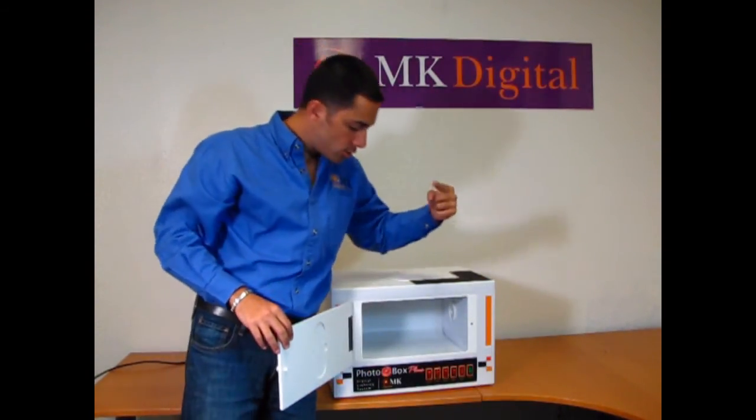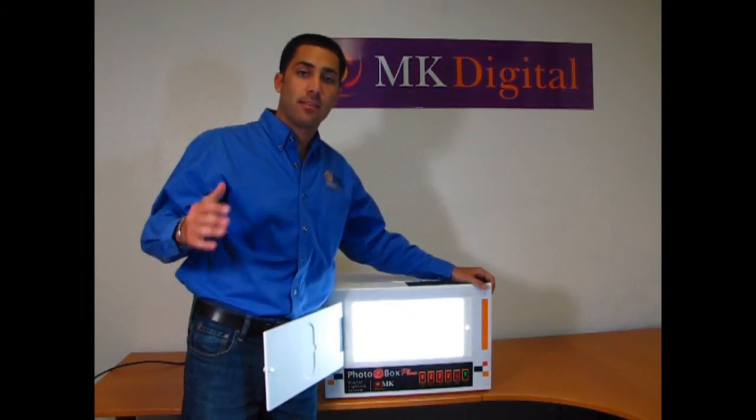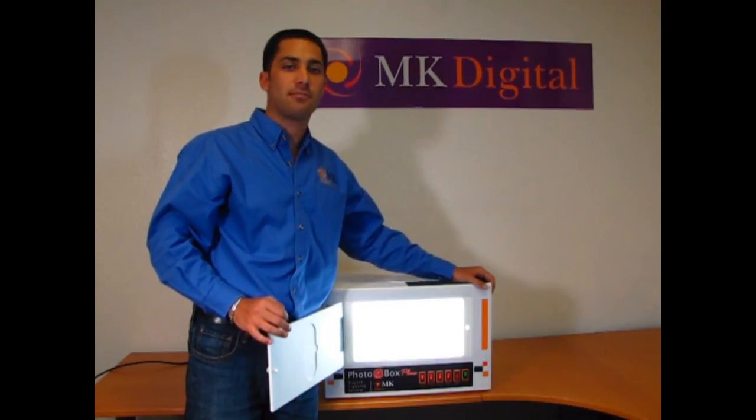Now, simply flip one switch and your photography system is completely ready. The next thing you need to do is learn how to set up your digital camera to start taking high quality photographs. Thank you, guys.